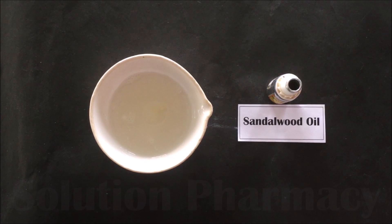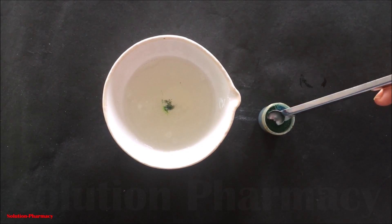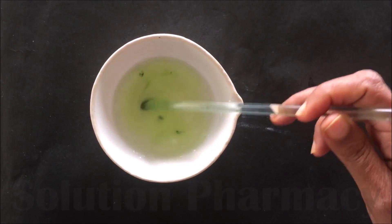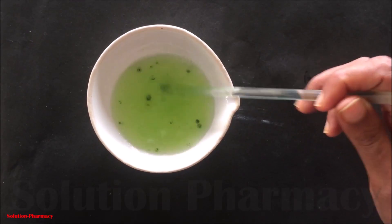Next, add sandalwood oil as a perfuming agent — it is also good for our skin. In place of sandalwood oil you can also use other perfuming agents such as rose oil, etc. After this, if you want to give color to your preparation, add a pinch of food-grade color. Here we have used food-grade green color to color our preparation, then mix it properly with a glass rod.